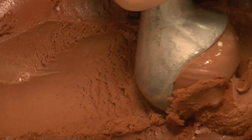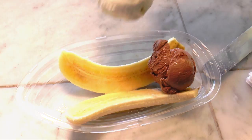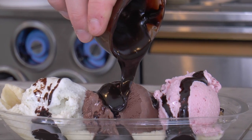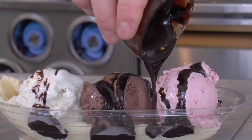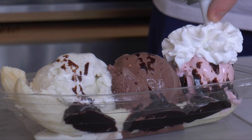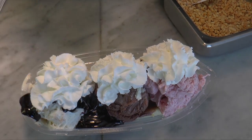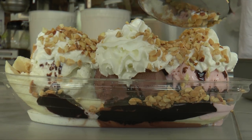Three scoops of homemade ice cream — one, two, and three. Now we add hot fudge. Then we add whipped cream. Next, delicious peanuts to cap it off.